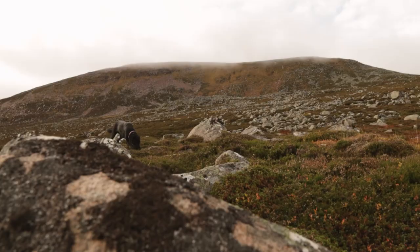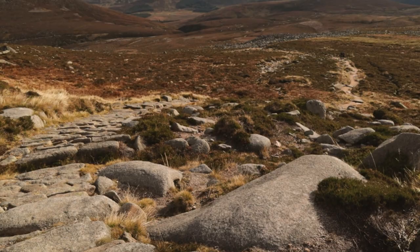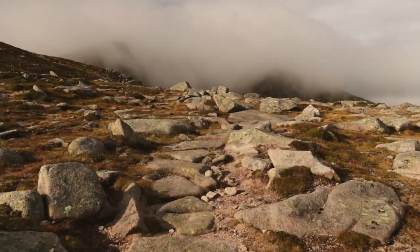We set off once again and now we're on to the last hump of the hike. As we got closer to the mountain it would appear that luck was on our side — the fog had begun to lift. I think we're in for quite the treat up here today.